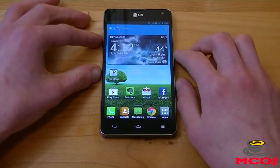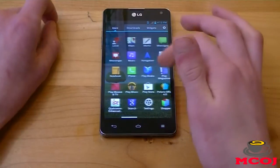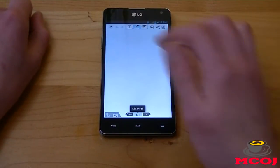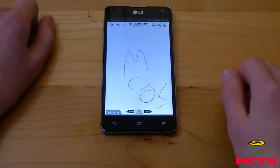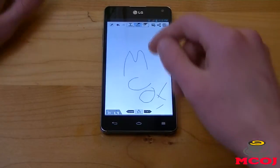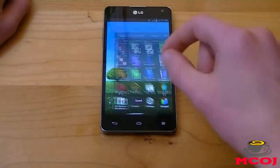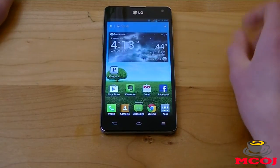Also with all of LG's latest phones running the Optimus 3.0 user interface, you have Quick Memo, which is LG's note-taking function. You can go to your notebook, start a new note, and type or write anything you want. It's a great note-taking feature if you like taking notes on your smartphone. It's going to be a lot more useful if you have a stylus, but it's a nice little inclusion that LG includes with their phone.